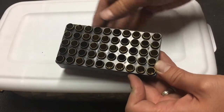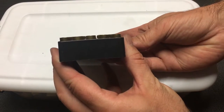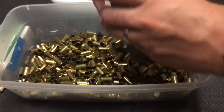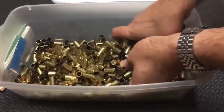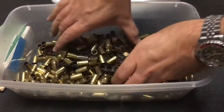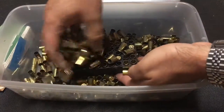If it was a 380 it would be short; if it was a 40 caliber it wouldn't fit in, or a 45, 10 millimeter, whatever. It's a really fast way to get 9 millimeter cases ready for reloading. Since reloading usually means making about 100 at a time, just do this twice and you have a hundred brass ready to go. Yeah, it works really, really well.